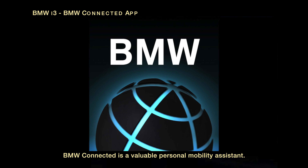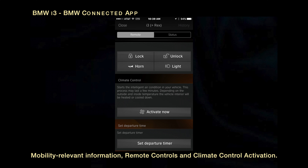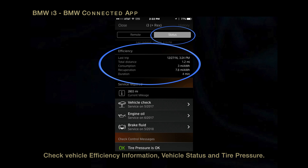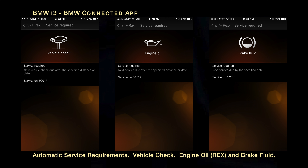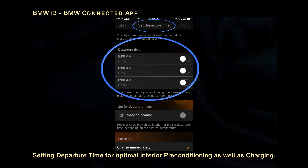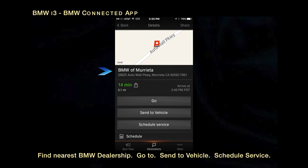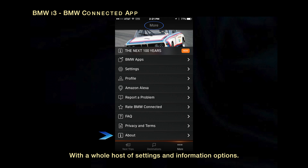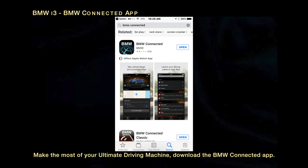BMW Connected is a valuable personal mobility assistant. The BMW Connected app can be downloaded on the App Store. It provides mobility-relevant information, remote controls, and climate control activation; updated vehicle information, your vehicle's location, and your location; destination finding; vehicle efficiency information, vehicle status, and tire pressure; service requirements, vehicle check, engine oil, and brake fluid; setting departure time for optimal interior preconditioning as well as charging; nearby fuel, BMW dealers, parking, and parking stations; and BMW ConnectedDrive assistance, customer relations, and roadside assistance. Make the most of your ultimate driving machine — download the BMW Connected app.